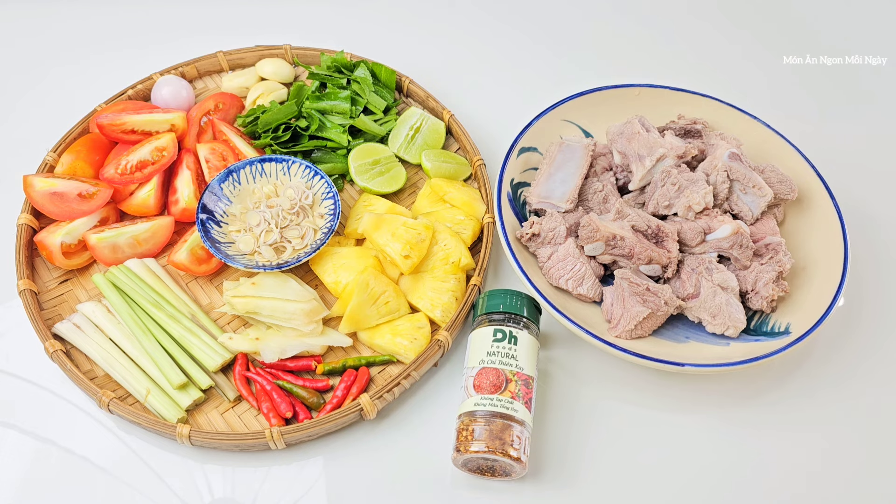Xin chào cô chú anh chị và các bạn. Hôm nay mình sẽ cùng các bạn làm món sườn nấu chua cay kiểu Thái.